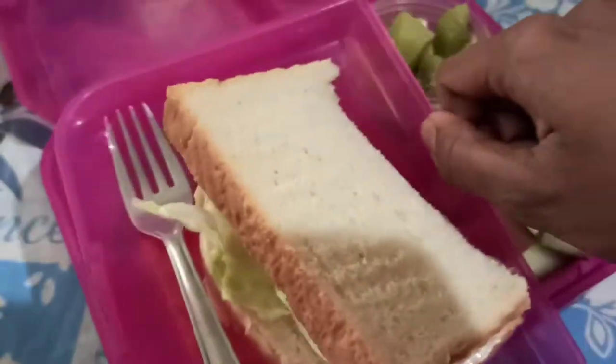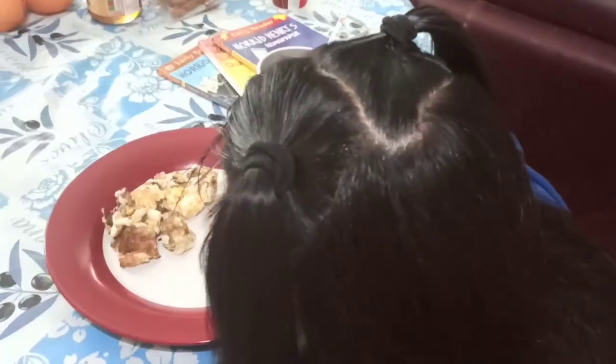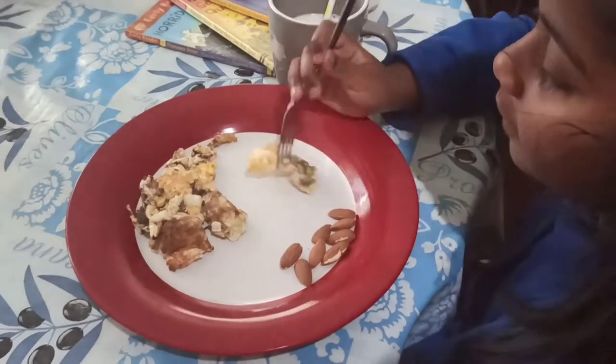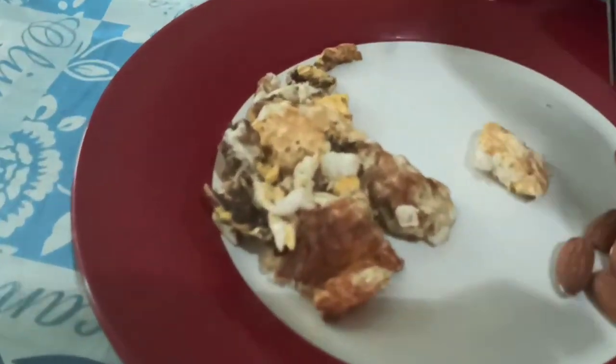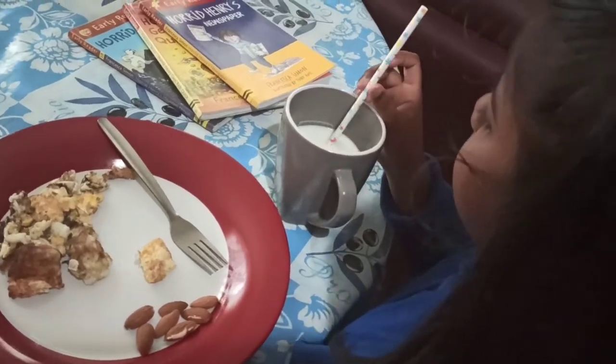You can cut the lunch items. In a new video, we will share more lunch ideas. For breakfast, it's a simple breakfast — eggs with almonds and milk. This is a simple and quick breakfast. You can get a lot of energy from it.